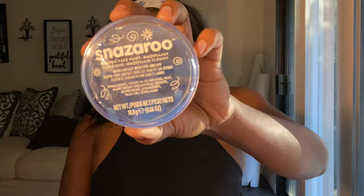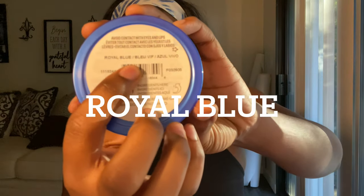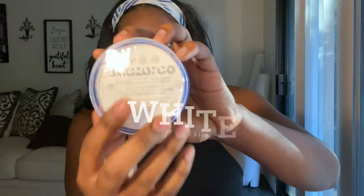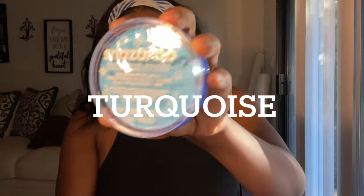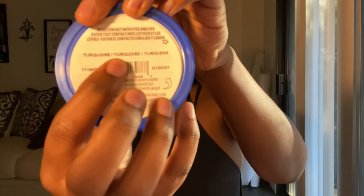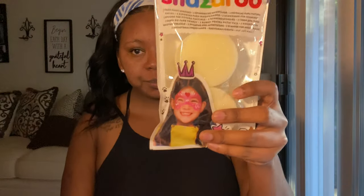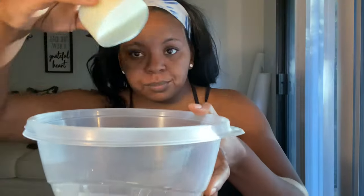Okay you guys, let's go ahead and get into this video. I bought this Snazaroo in the color pale blue. I also bought the white and the turquoise, and these were about eight dollars each from Michael's. You can also get them from Party City and Amazon. I also bought some Snazaroo sponges and paint brushes.